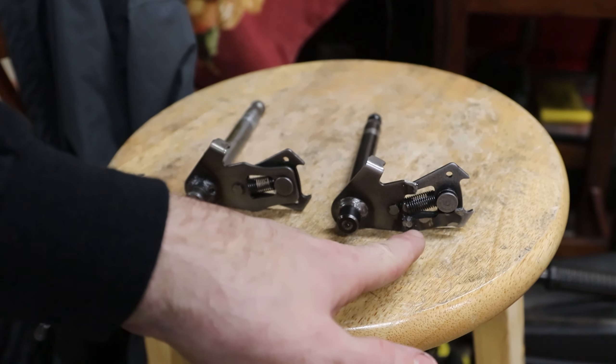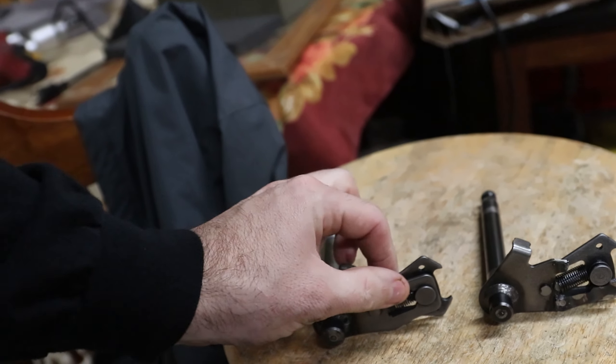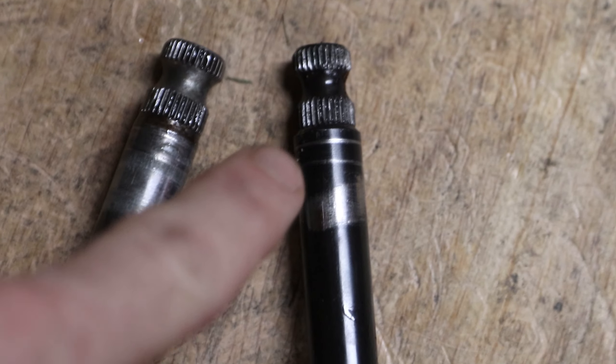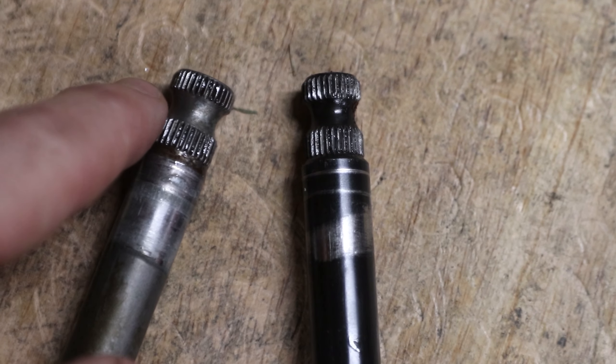It's about a week later now. I got the new shifter part in. You can see the old one that I tried to weld and failed at, and this is a new one that's in pristine condition. The only problem is you can see that this one has kind of a step down to the splined area, and this new one is more straight.